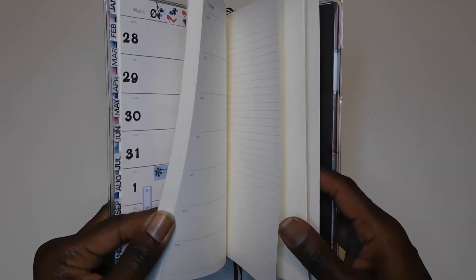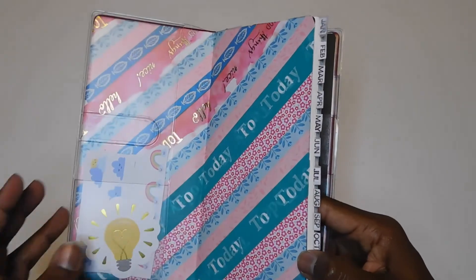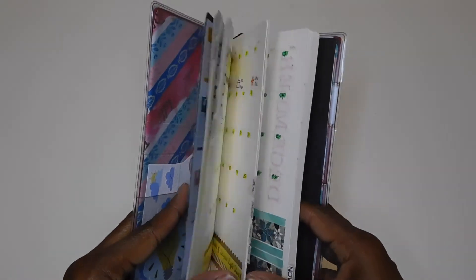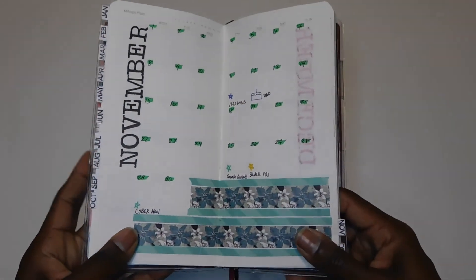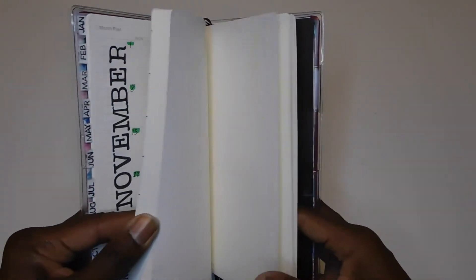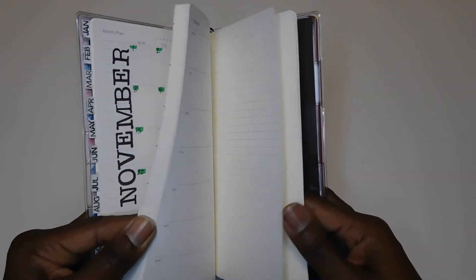This Amazon alternative has no blank pages in the back at all. So if you want something comparable to the Hobonichi Weeks on a budget but you need a lot of note pages, this won't be it for you. On AliExpress they have their own alternatives to the Hobonichi Weeks that actually have more pages — at least 20 blank pages in the back.